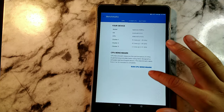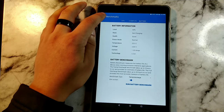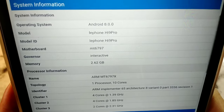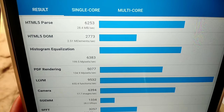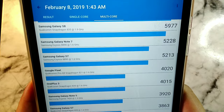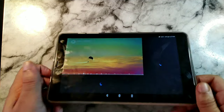Looking at the GeekBench 4 benchmark scores, I was quite impressed. The single-core score was 1748 and multi-core was 4255 — honestly the highest scores I've ever received on any budget device I've tested. This is going to be a really high performer. You're also getting a deca-core system inside: 2.1GHz Cortex-A72 processors, plus 1.85GHz Cortex-A53 processors, plus 1.4GHz Cortex-A53 processors. It comes with the MediaTek Helio X20 chipset, the MT6797.